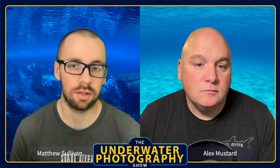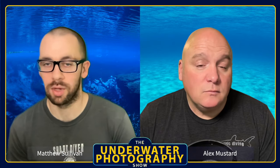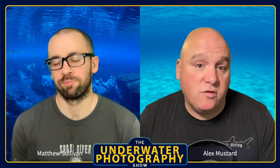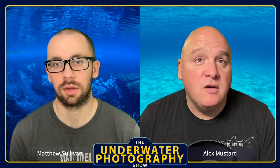I could probably count on one hand the pictures in the last two or three years that I've shot over 1/150th of a second, because a lot of freshwater environments are really dark. Blue Heron is very shallow but it's dark, and I just generally prefer slower shutter speeds — I like keeping ISO super low and I like a little bit of motion blur. If you're a cold water, green water, deep diver, that synchronization speed is never going to cross your mind.